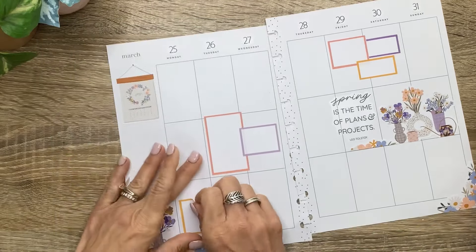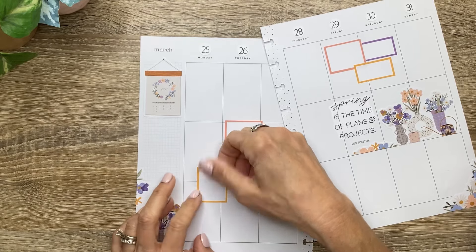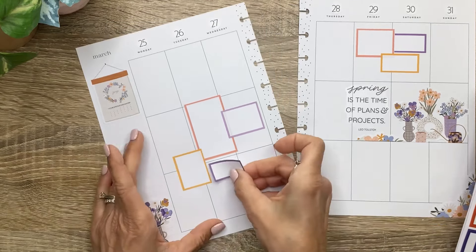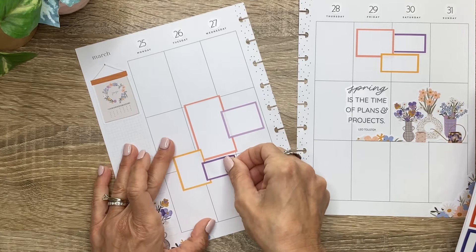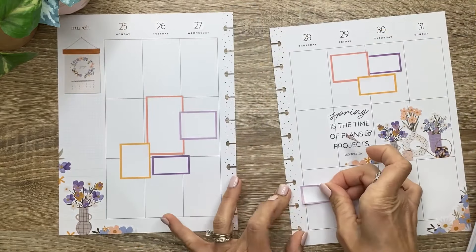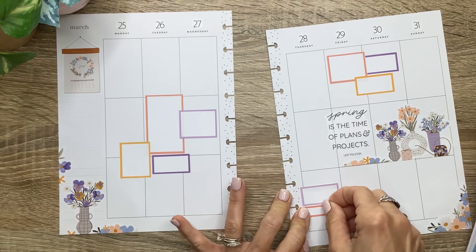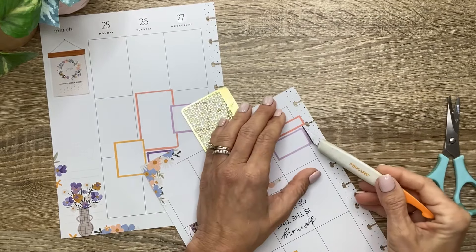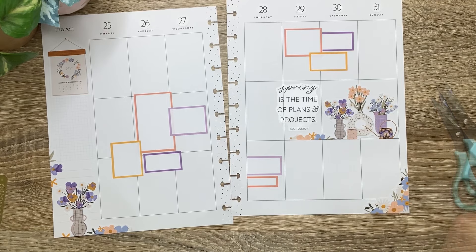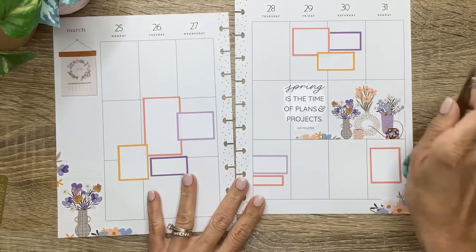Maybe I should make this one connected to this cluster up here. Yeah, let's do it like this. Then we'll do this darker purple slender box. Maybe let's do it like this. I'm going to do them like this. And then one more box here. Let's do this one. Okay, so that's all of our boxes. Let's go ahead and draw some lines.